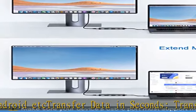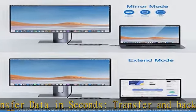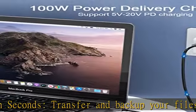The USB-C hub is also equipped with a USB 2.0 port, which is convenient for connecting a mouse, keyboard, and other USB devices.